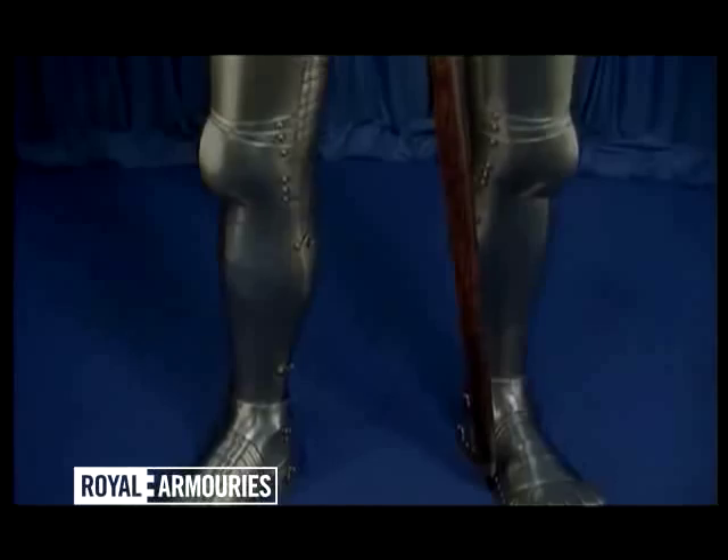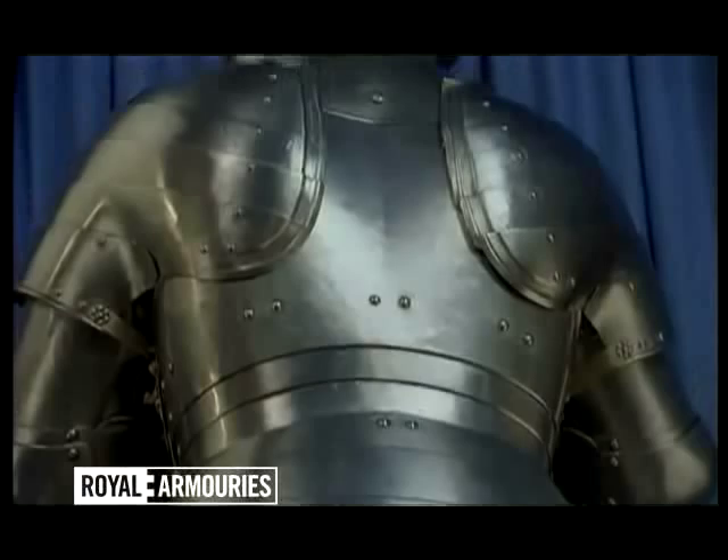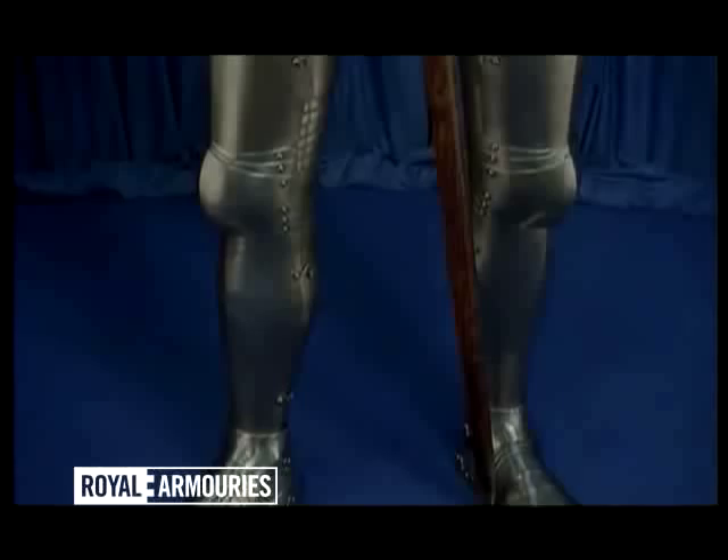Yet this armour was never to reach the Field of Cloth of Gold, and has stood unfinished in the Royal Armouries to the present day. For with only three months to go before the tournament, the complicated regulations governing the foot combat were suddenly changed.